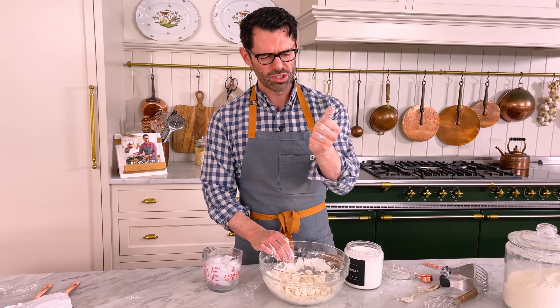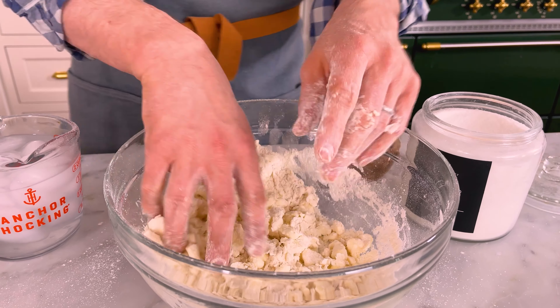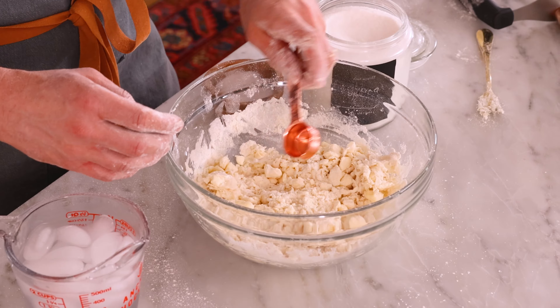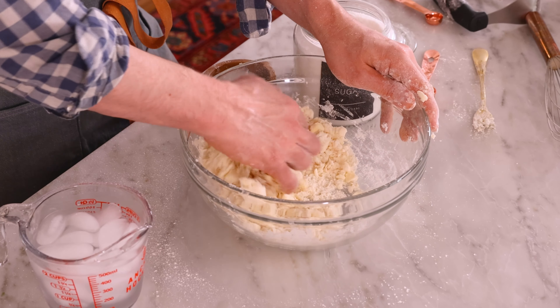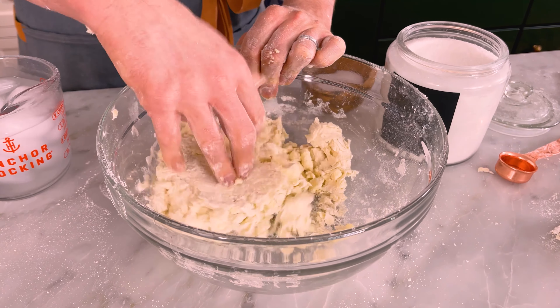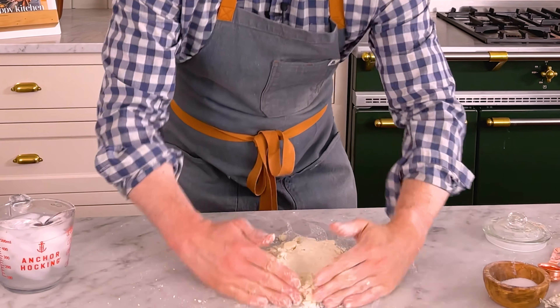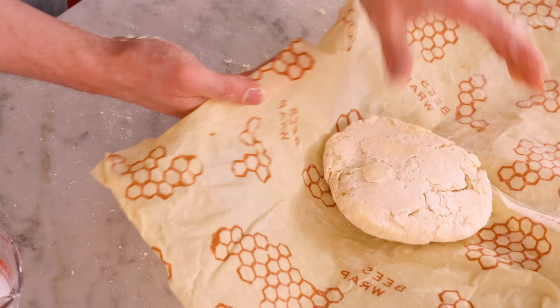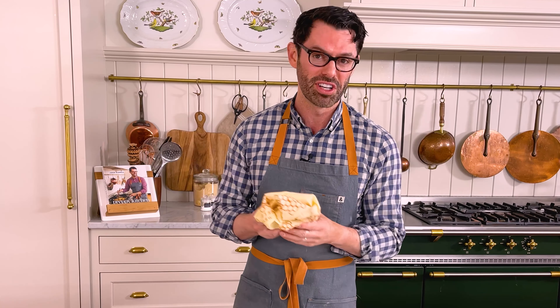You know your dough is ready once you can squeeze a clump together and it holds. It's shaggy but it's sticking together. Now knead this dough together in the bowl — press down and forward. You're basically squeezing the butter into little flat pages that'll become wonderful flakes. Pop this onto your counter, shape into a disc and press everything together. Then wrap well, and chill it for one hour, or up to three days. You can make this ahead of time so the pie comes together more quickly.